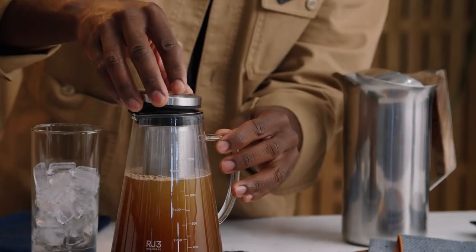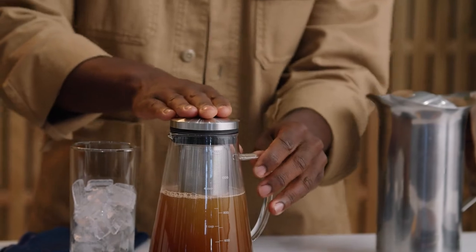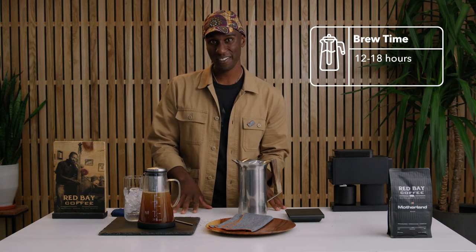At this point we're gonna put this lovely cap back on it and we'll take this baby, set it right in the fridge. You're gonna want to leave it overnight for maybe about 12 to 18 hours. And when you wake up in the morning you'll have some lovely cold brew waiting for you.